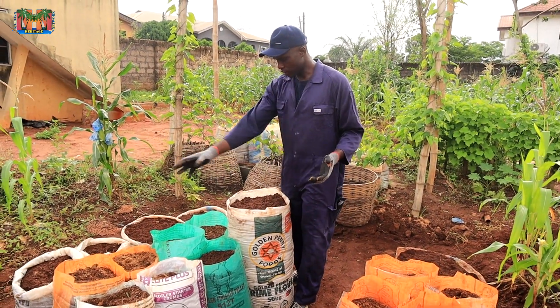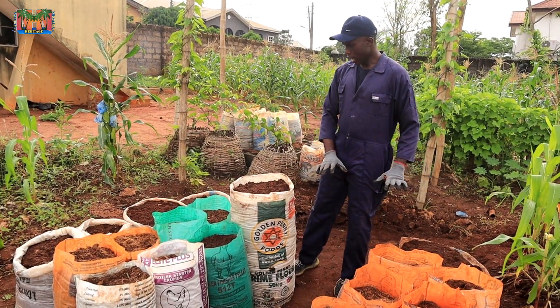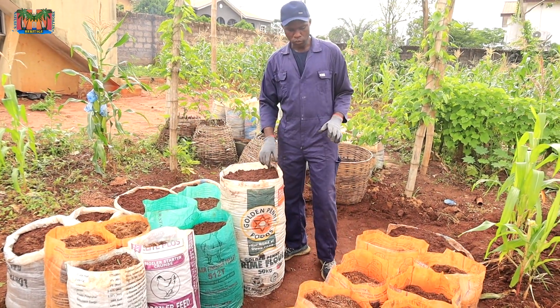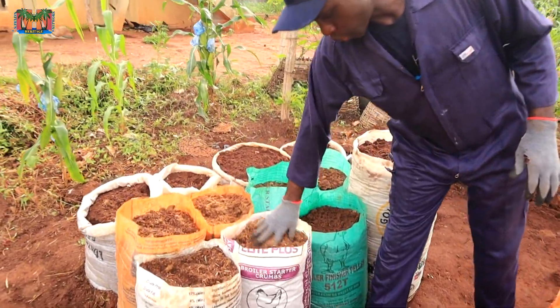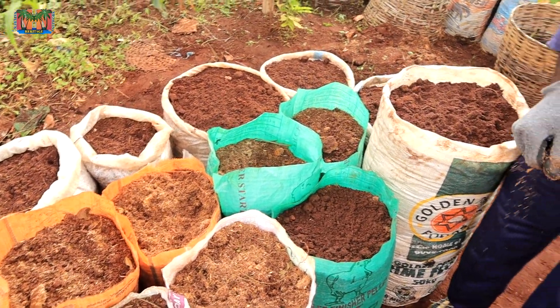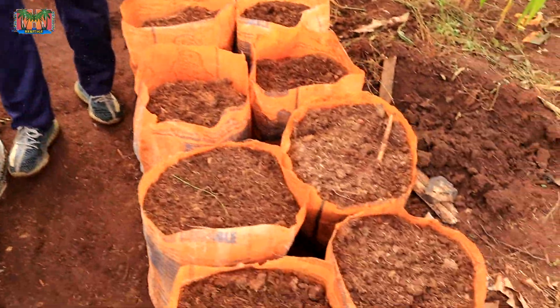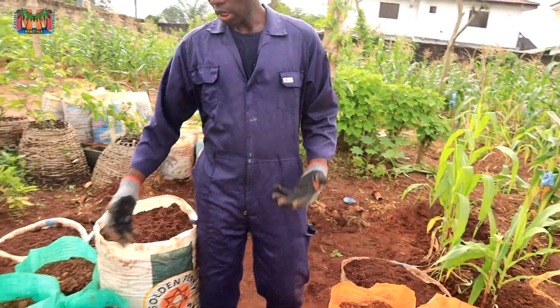I have several bags of different types of sacks that we are going to be looking at. We have already filled them with soil. The soil I decided to mix with sawdust in order to improve drainage, since this area is usually waterlogged — that was just something I thought of.